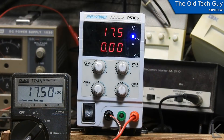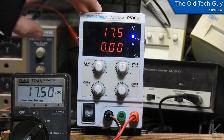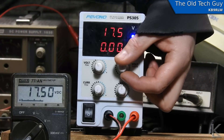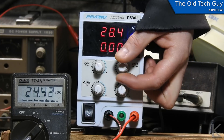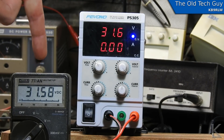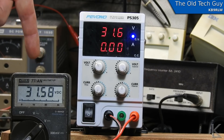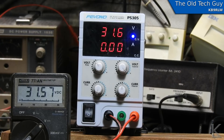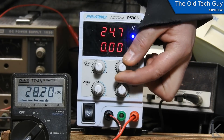We've got it down on the bench, hooked up with the Fluke on it. Voltage seems pretty accurate on the front panel display. I like the big red LED displays. Let's take it on up and see how high it goes — 31.6 on the display, and the Fluke is showing 31.58, so that's pretty close.